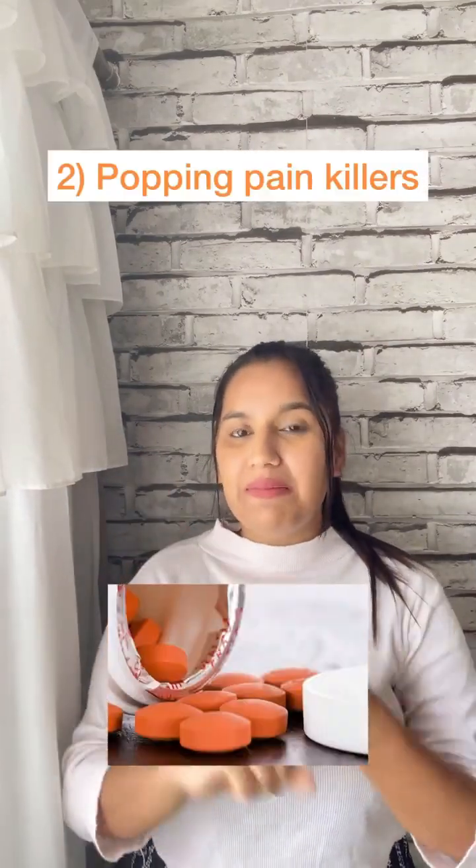The second tip is about popping painkillers. People say that eating painkillers will reduce your blood flow and make you infertile — that's a myth. You can take them if you have a lot of pain, but if the pain is extreme, please visit a gynecologist. That's not a good sign.